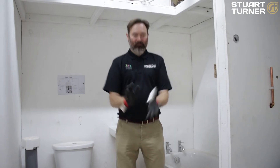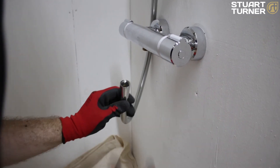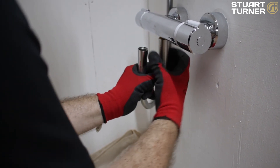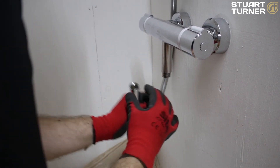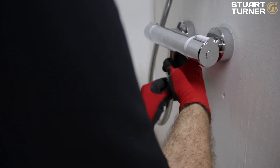Lee, catch! First, unscrew the shower hose. Then connect the half inch mini water conditioner to the outlet of the mixer valve. Then reattach the shower hose to the bottom of the half inch mini water conditioner. And that's it — fitted in less than a minute. Thanks Lee, good job.